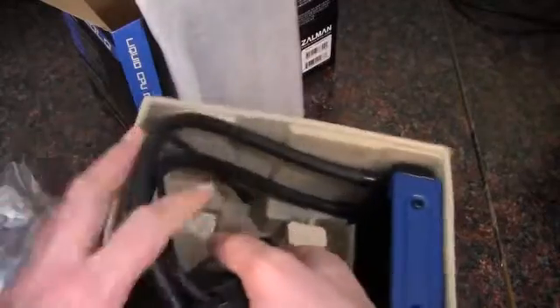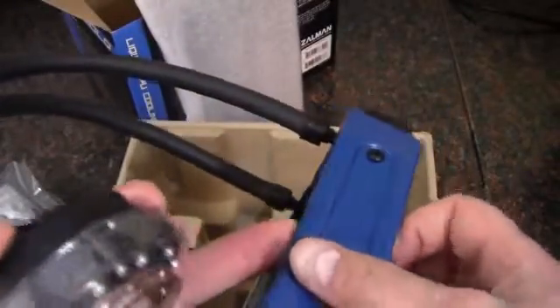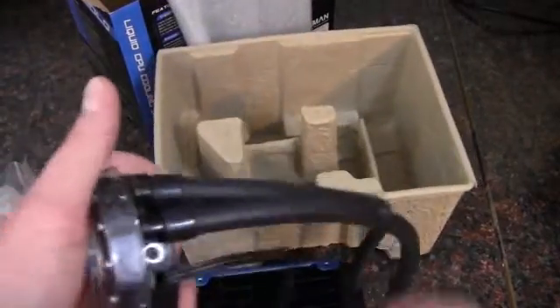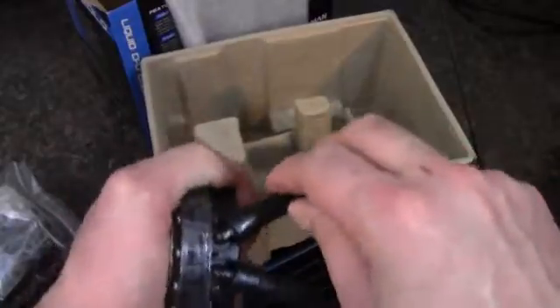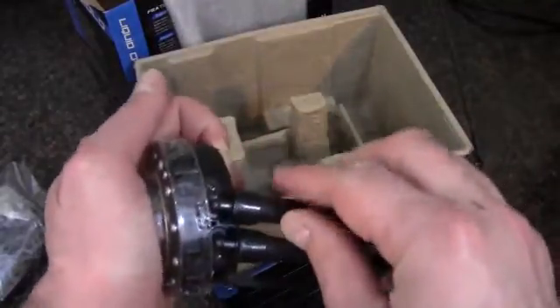Here is the pump and heat sink combination. Here's the radiator — it's all black with blue on the side. On the back side we have the Zalman logo. Looking at the pivot and flex points here, this hose is a gigantic flex point. It bends quite easily, and we get some pivot at the pump — back and forth, about that far each way. It doesn't want to move much further than that.